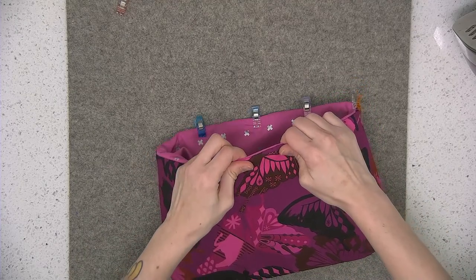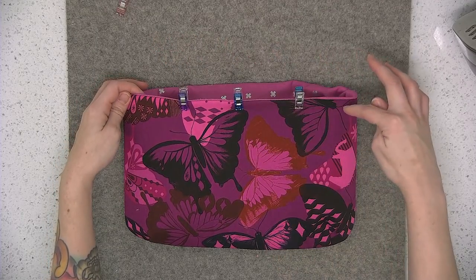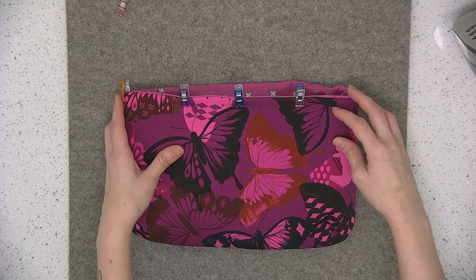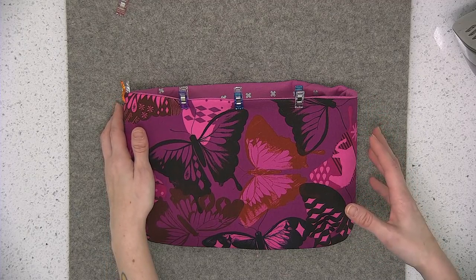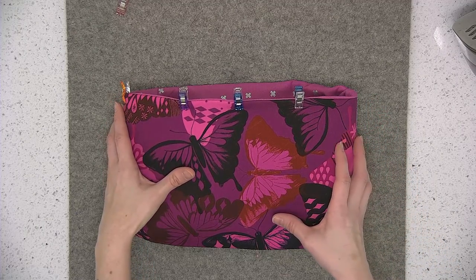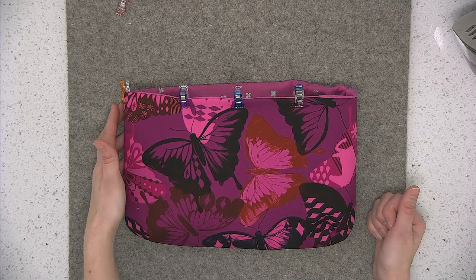Continue pressing and pinning. We're going to top stitch the entire top edge. For top stitching, lengthen your stitch length to three millimeters. This top stitching is going to be an eighth of an inch seam allowance.